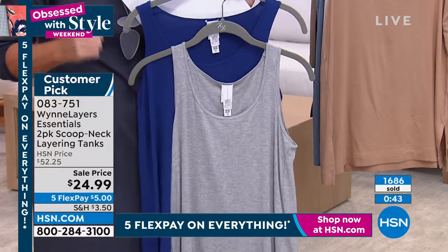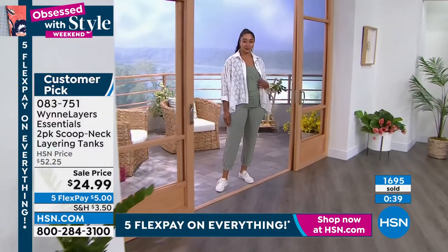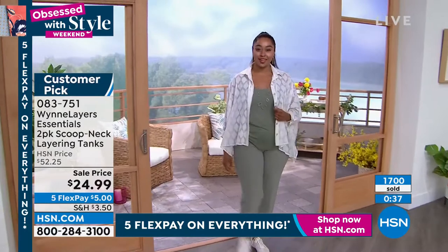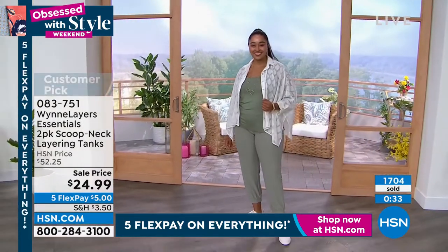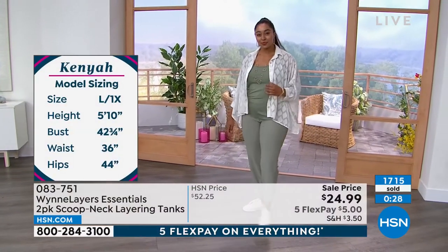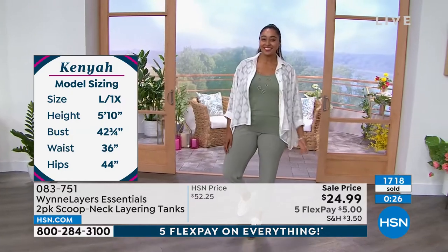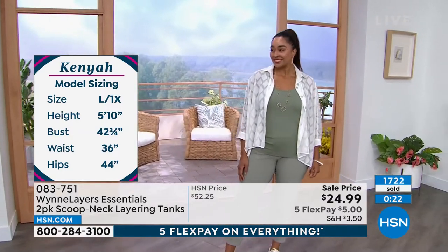My best advice — I'm not going to go through all these color choices again because the clock will expire. Go to hsn.com and just search the item number 083751, or just look at the tanks or the Marla Wynn collection, the full collection, and you will see it there. We have some really amazing, amazing sale prices going on.